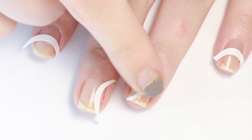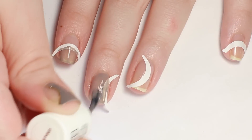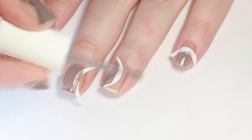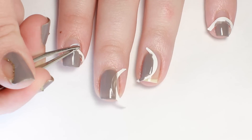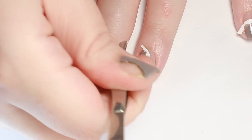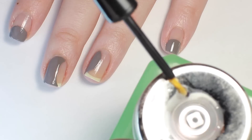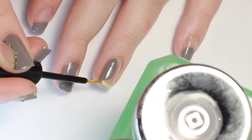After each sticker is secured, I painted my nails with 2 coats of polish. And while the polish was still wet, I immediately removed the stickers. If your polish leaks anywhere, you can quickly fix it with a brush dipped in polish remover.